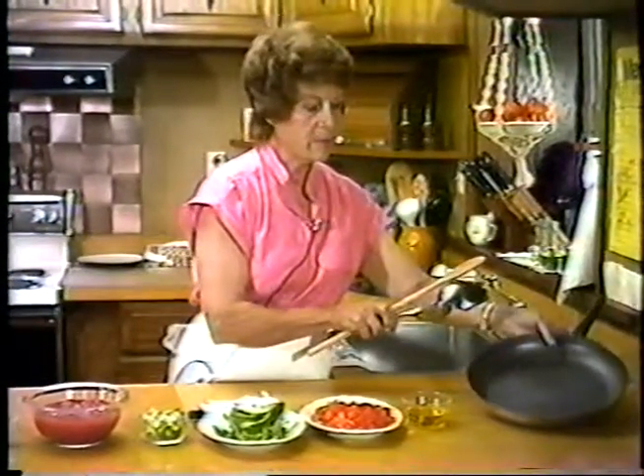There's our buzzer — five minutes are up. Our peppers are nicely glazed, as are the scallions. At this point, we raise the heat to high. Add our one-pound can of tomatoes with its juices. Let it come to a boil again. Once it comes to a boil, we'll lower it and simmer it for about ten minutes, uncovered.